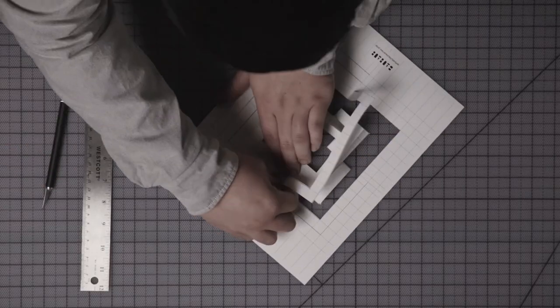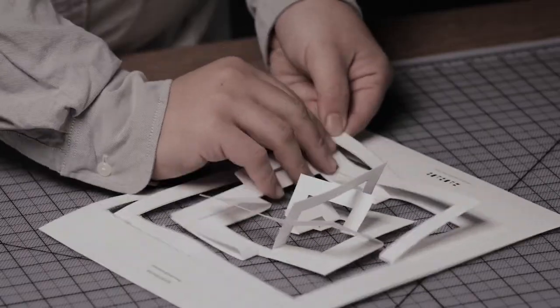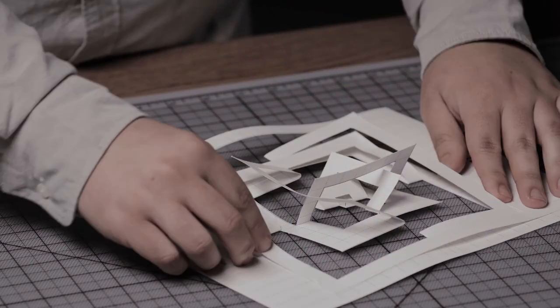These patterns — and we have quite a few in our collections — show how a student could create something playful and striking with just a few cuts here and there.